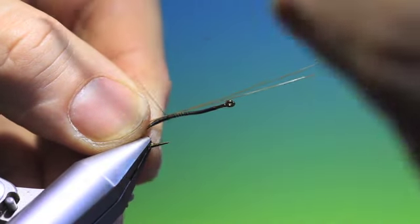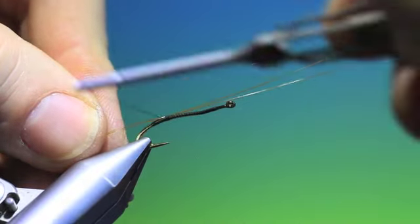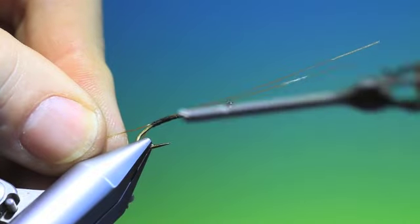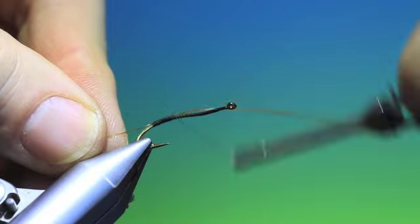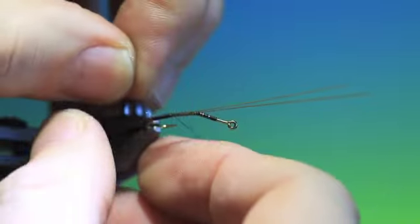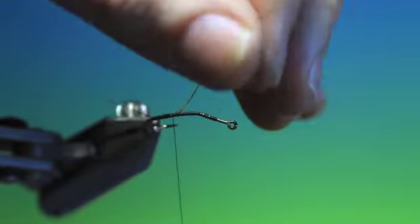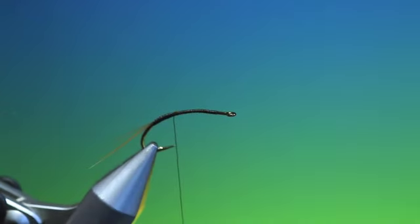I'll just tie those in there, position them as you go down. Put these out to the side. I'll bend these later, or I'll put a curve in them. Trim those off. Now we want some dark tan nymph skin.